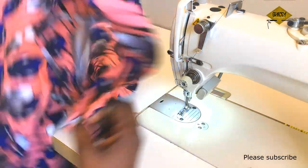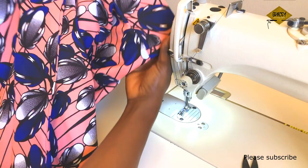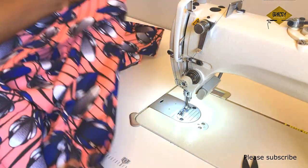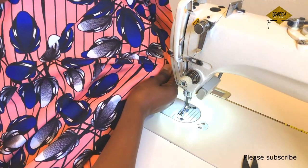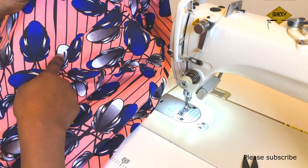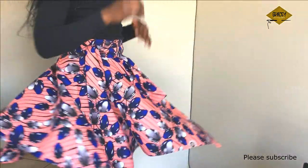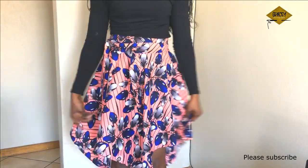Now we have our skirt neatly and beautifully made. You can wear it with a shirt, a tank top, or however you like. If you have any questions, drop them in the comments and I'll answer. Please don't forget to subscribe — thank you very much for watching, see you next time, bye!